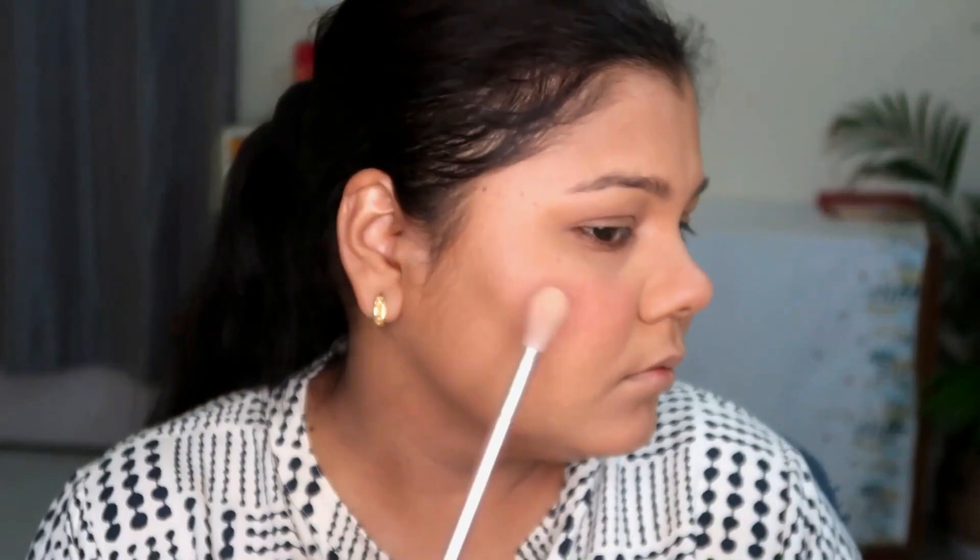The powder blush and cream blush worked so wonderfully together — you can see the blush really popping. Moving on to highlighter, I used the highlighter from the palette. It's very subtle and not intense, but if you want a face palette that does minimalistic things, you can definitely invest in it.